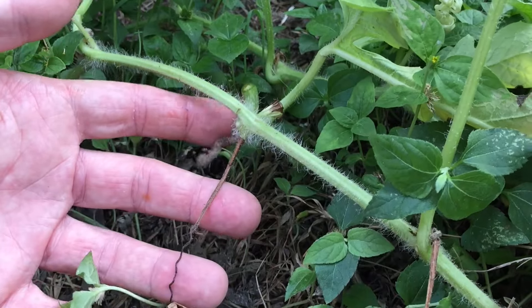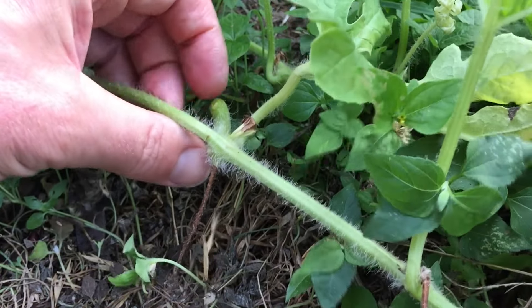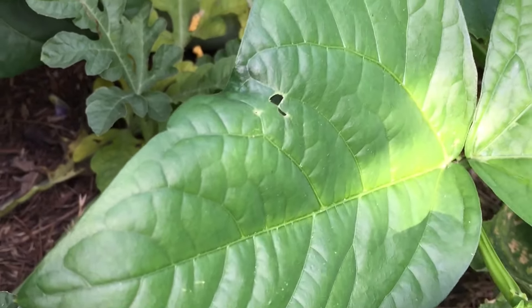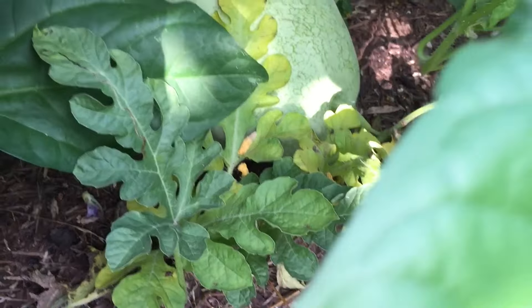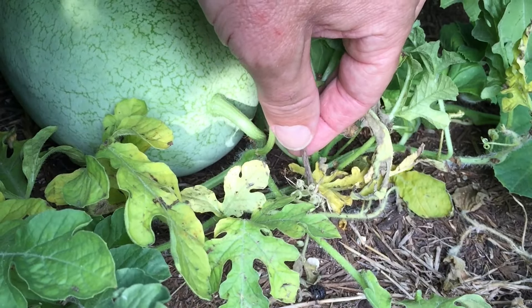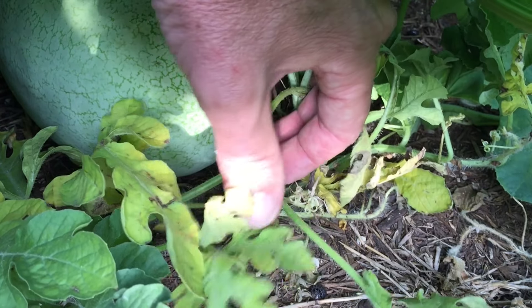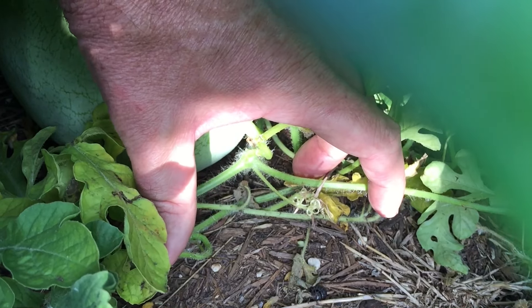This is the tendril that was for this Alibaba — you can see where the melon was attached and how brown it is. We've got another Alibaba over here growing under some southern peas. The tendril is actually holding on to a piece of mulch right here, which helped me trace it back. It's still green, so I'm going to let this watermelon continue to mature.